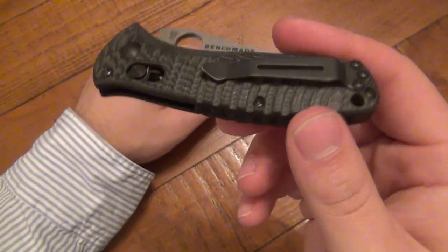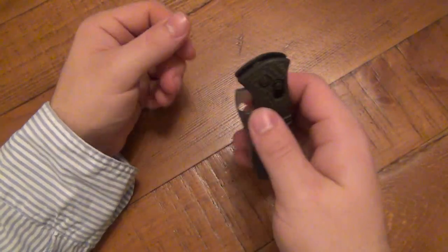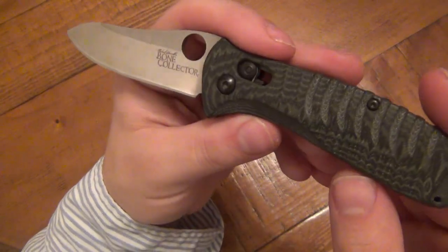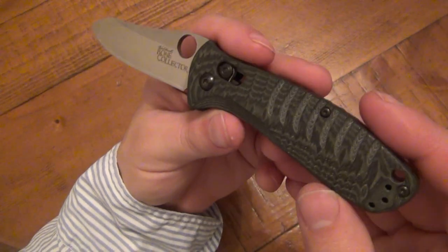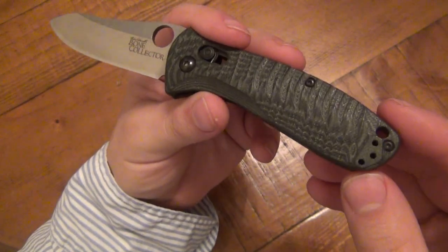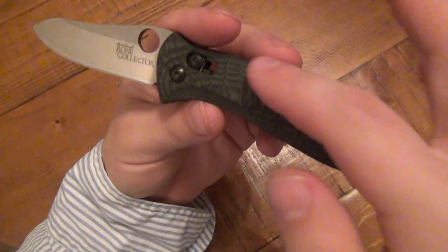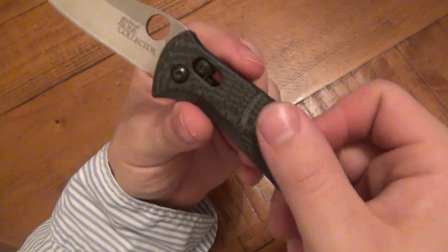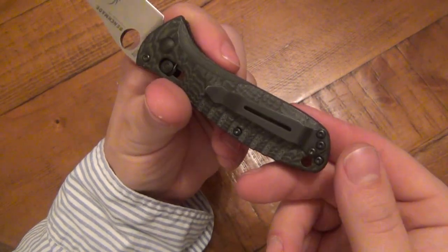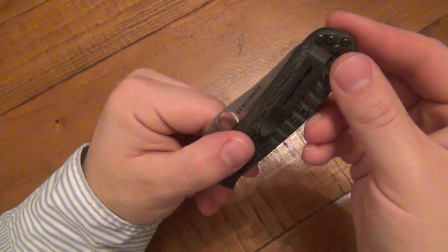Just a little heads up — still a fantastic knife if you can remedy that issue. I think it's awesome, and I will do the review in the future. I have to get a lot more use on this; I've only carried it two days. Even if you swapped it to left side carry, or if you're a lefty, you've got the same deal because you have symmetrical handle scales. This is only tapped for tip up, and I like tip up carry.